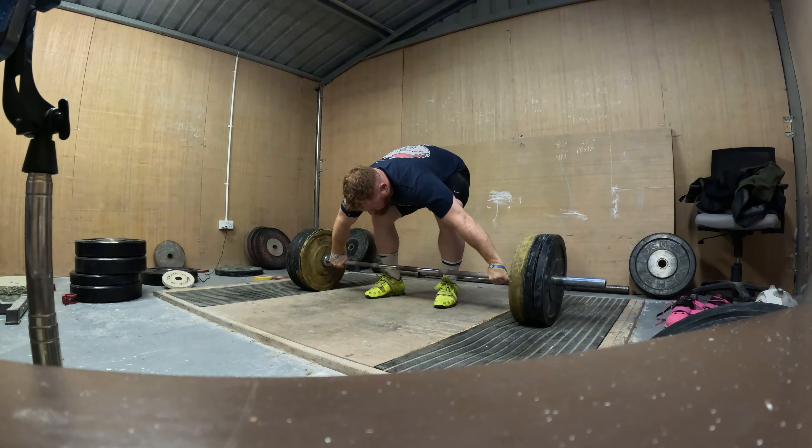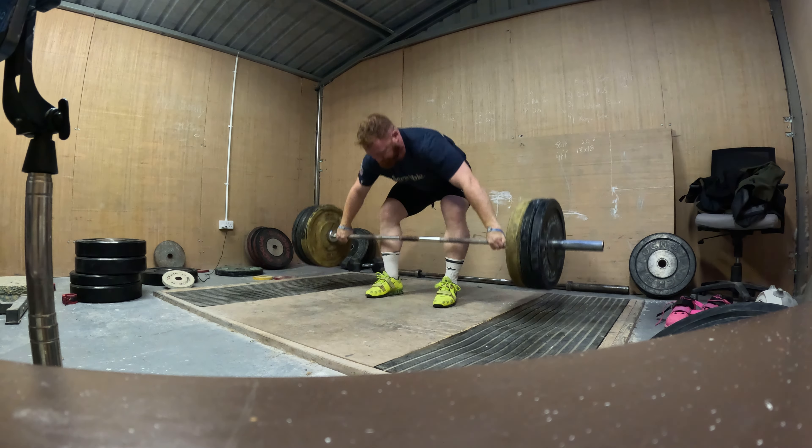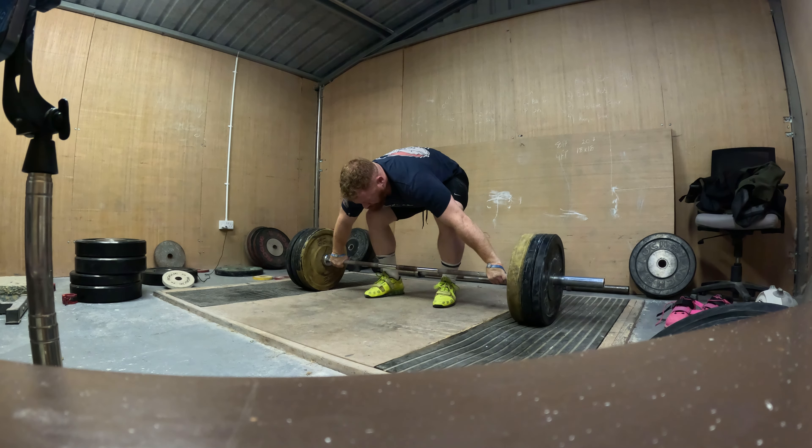The shoe fits tight but not restrictive on the Olympic lifts. It makes for truly one of the best weightlifting shoes ever made, and as you know, I've tried a lot of them.